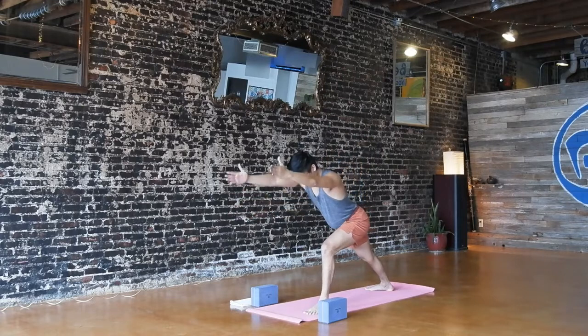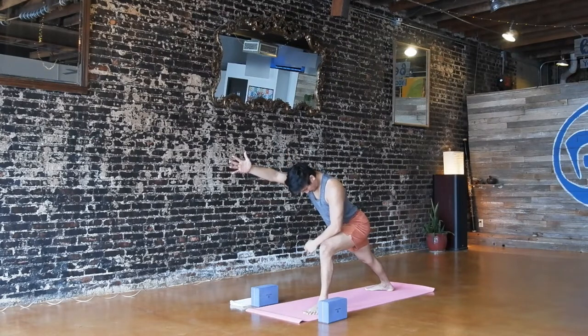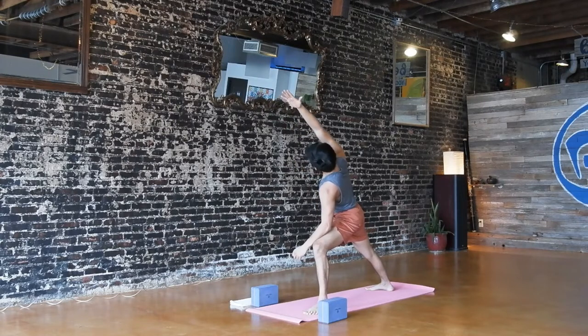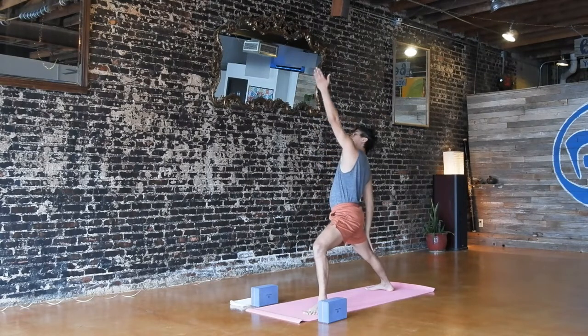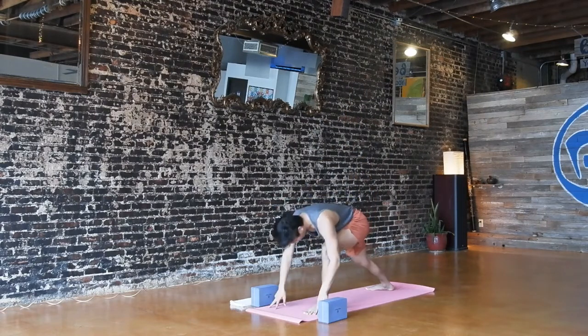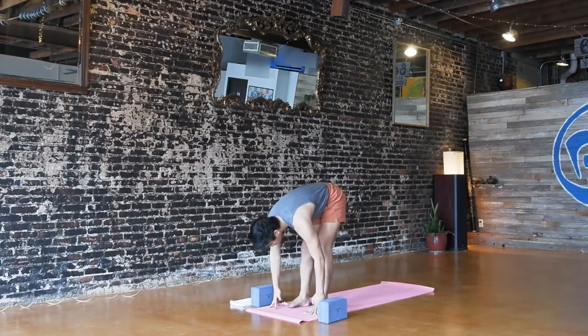Exhale, hinge forward. Keep reaching your arms forward as you press through your back foot. Left forearm to the middle of your left thigh, push down and twist your chest to the right — extended side angle. Try to find that big side body sensation: slight tension in your left ribs to lift up through your right ribs. Inhale, reverse your warrior — left hand all the way up and back. Exhale, hands to the mat, and step up into your forward folds.